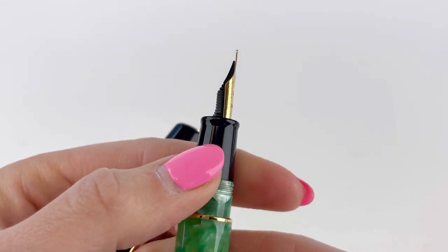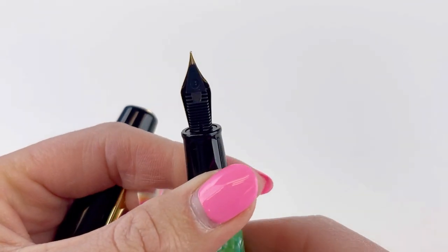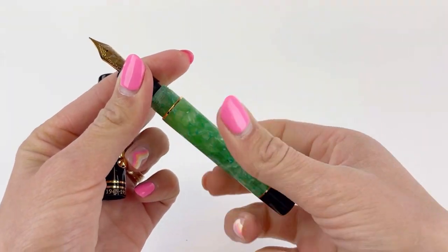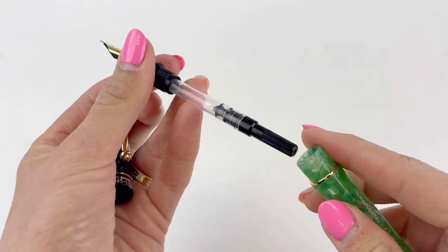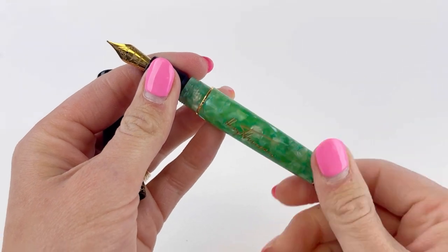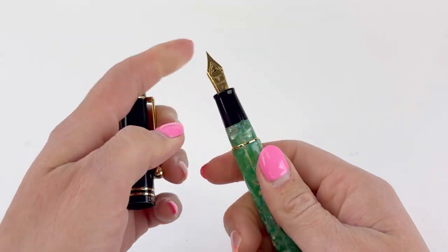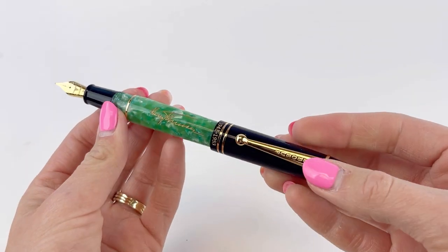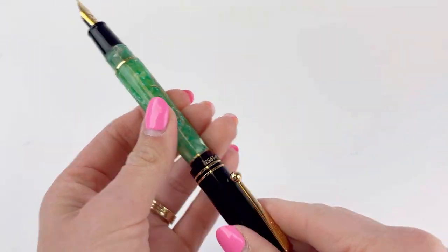This is a cartridge converter filling system. It comes with ink cartridges already in the box, and it also comes with a converter already installed in the pen. These are compatible with standard international size converters and cartridges, so you can use any other compatible brand name cartridges or converters if you'd like.